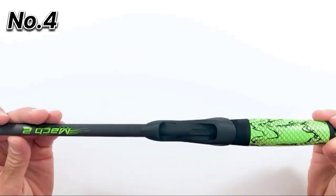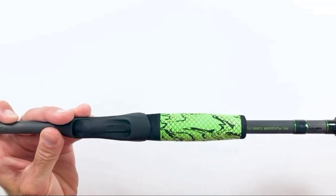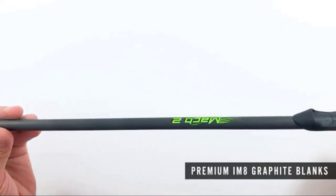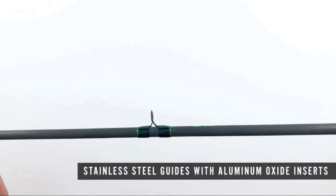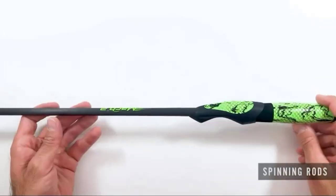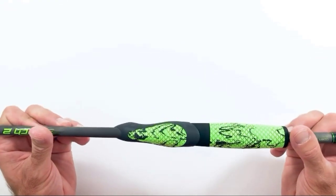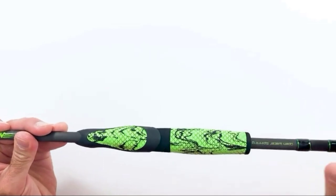Number 4: Lew's Mach 2 SLP Baitcast Combo. The Lew's Mach 2 Baitcast Combo raises the bar in what a high-end baitcast combination looks and performs like, when a quality reel is perfectly matched to a quality rod and priced at exceptional value. The Mach 2 Speed Spool SLP reel features a one-piece graphite frame, double anodized aluminum 32mm U-spool, and a premium 10-bearing system with zero-reverse one-way clutch bearing. The rod is built on a one-piece IM8 graphite blank incorporating nanotechnology.